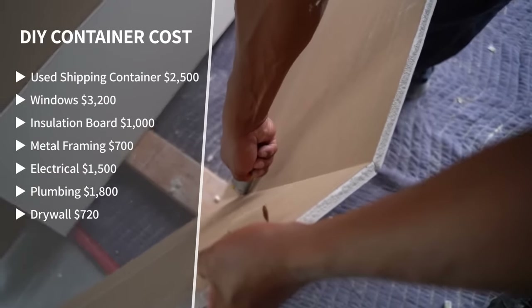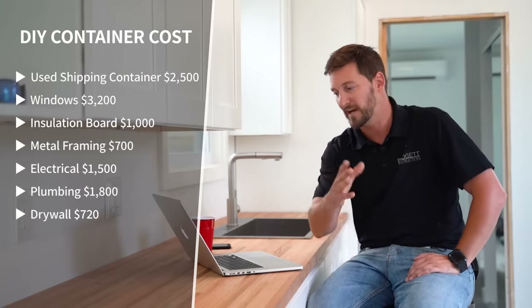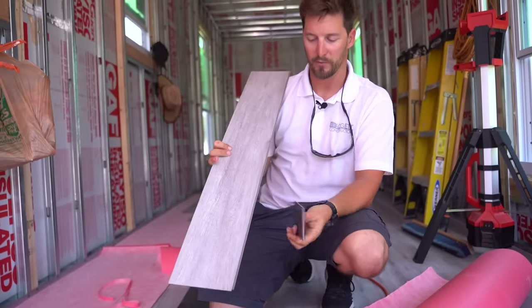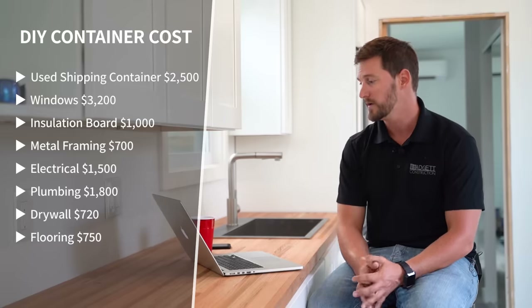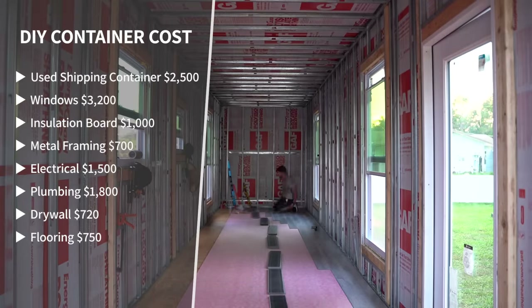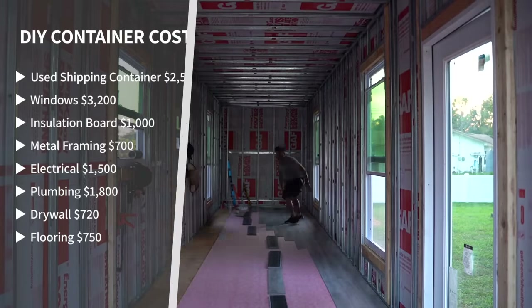That's drywall. Now flooring — we used a vinyl floor, which is a really cost-effective, quick-install product, and I'm not sure anyone's going to find anything cheaper. With the vinyl floor and the required underlayment, we came in at seven hundred and fifty dollars. That doesn't cover material transport or the time and fuel to pick everything out, but the hard money cost is seven hundred and fifty dollars.